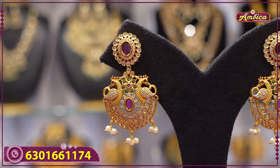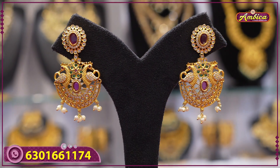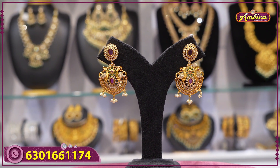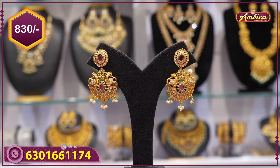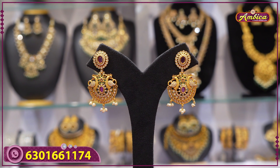Next beautiful pattern: antique finishing with mad gold finishing, complete peacock motive figure at the bottom, ruby pattern with floral pattern and peacock motive. Price is 830 rupees. Above one thousand rupees free shipping; below one thousand rupees 100 rupees courier charge.